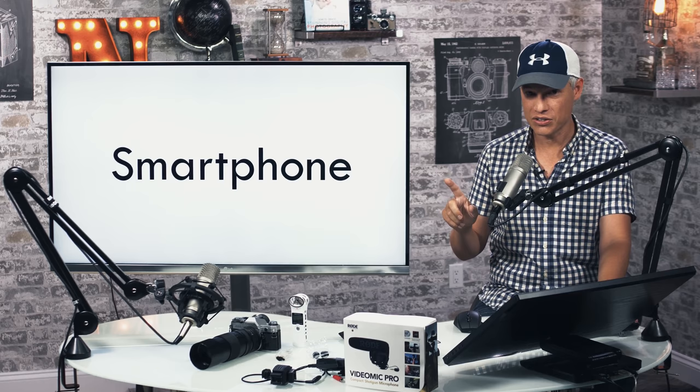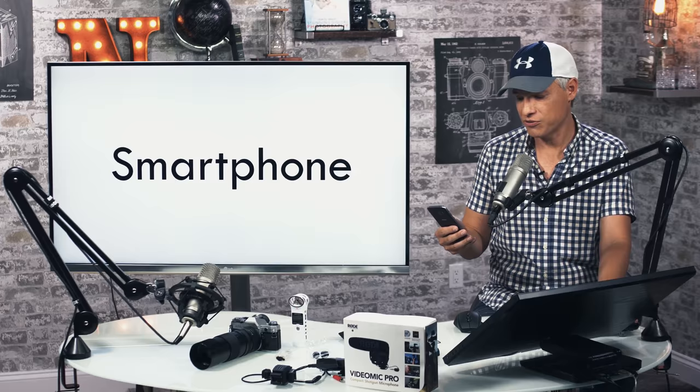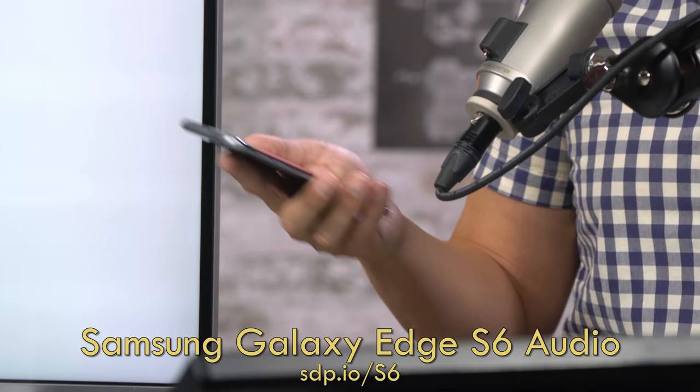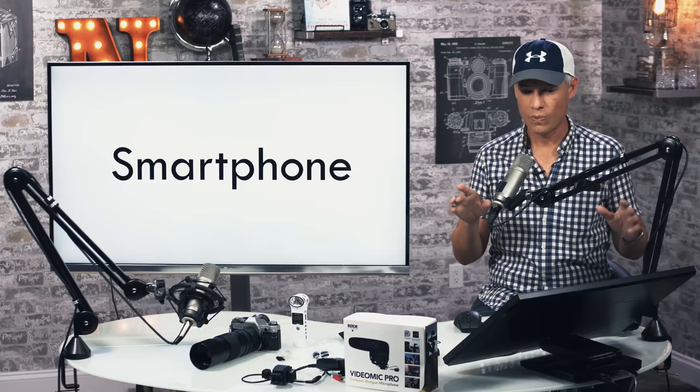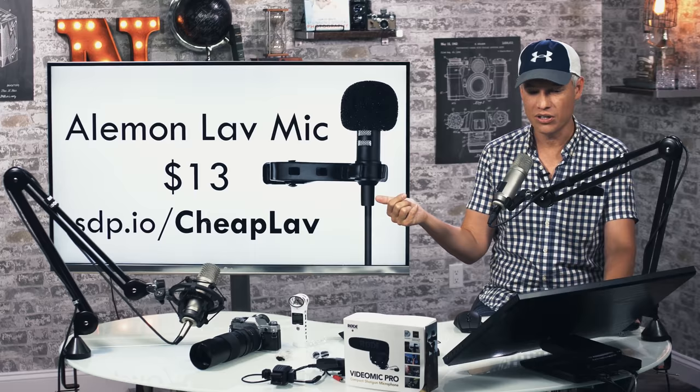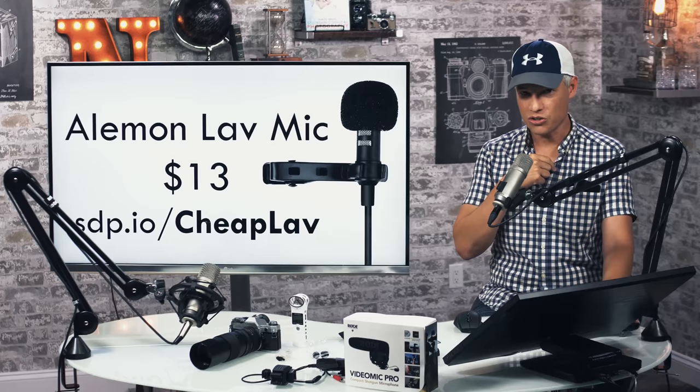One option is completely free if you already have a smartphone — just use your smartphone. I've done this before: I just fire up a free audio recorder app, put the phone in my pocket with the mic up towards me, and right away it's a big improvement over your on-camera mic. One step up from that is to add a little lav mic — here's a $13 lav mic that you plug right into the jack on your phone, clip it onto your shirt, and your sound gets much better right away.